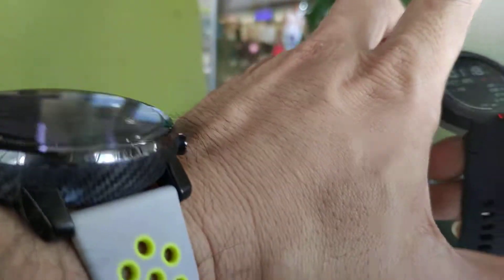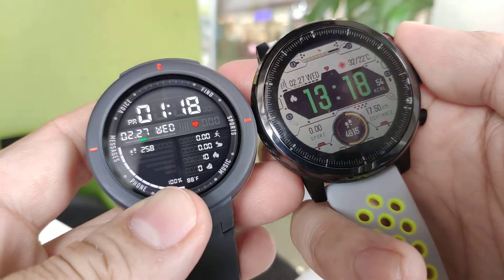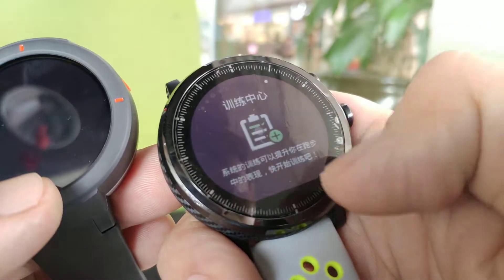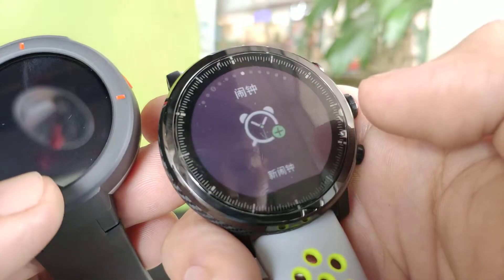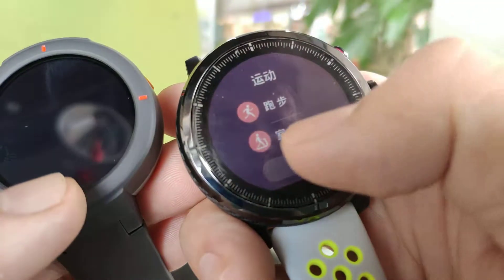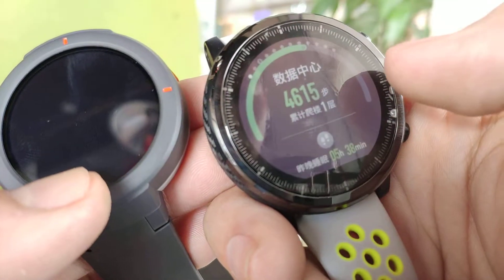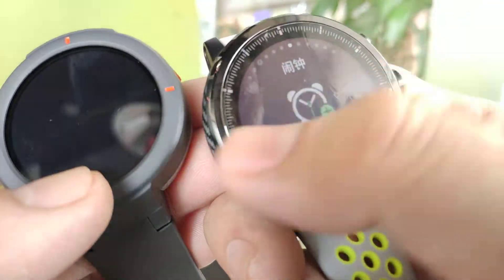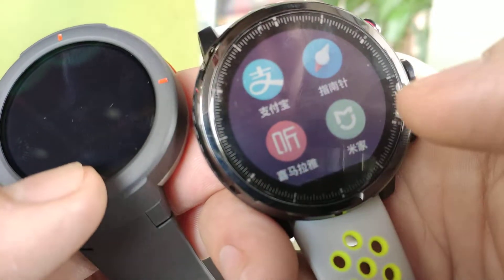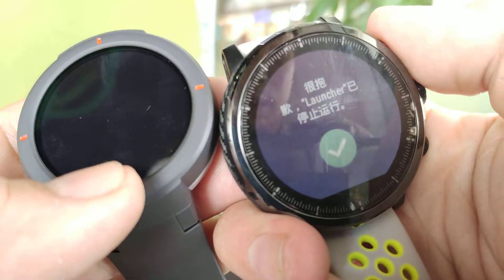Speaking of the Stratus, I'm wearing it now to show you the difference in resolution. It's definitely a lot better on the Verge since it's AMOLED. The Stratus has a lot more content: sleep analysis, stopwatch, timer, music, heartbeat, weather. I'm running the Chinese version which has Iron Man triathlete mode — not present in the Verge. The Stratus also has a media app and Alipay, which you cannot see in the Verge.